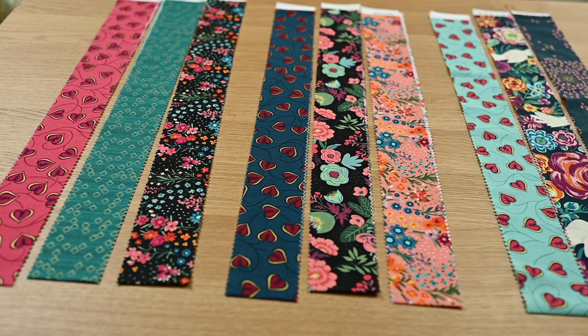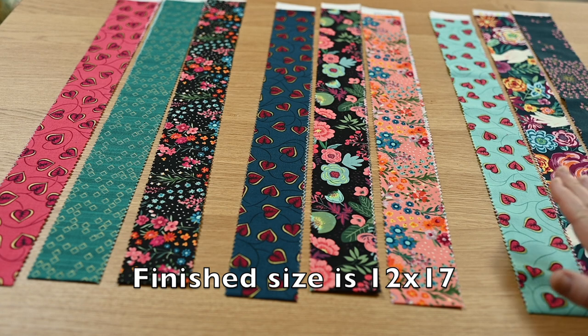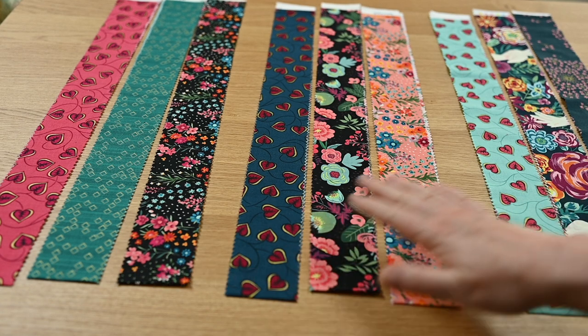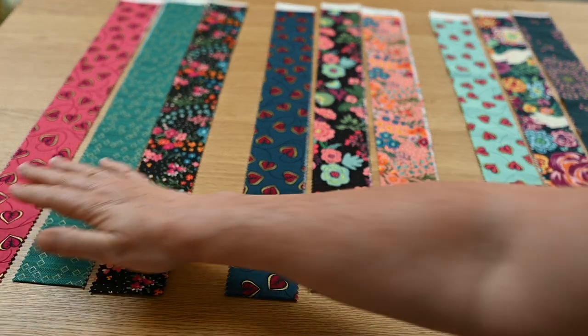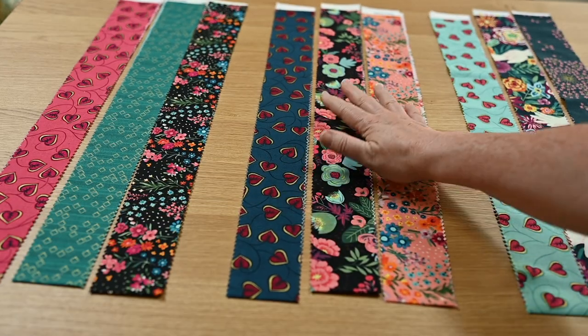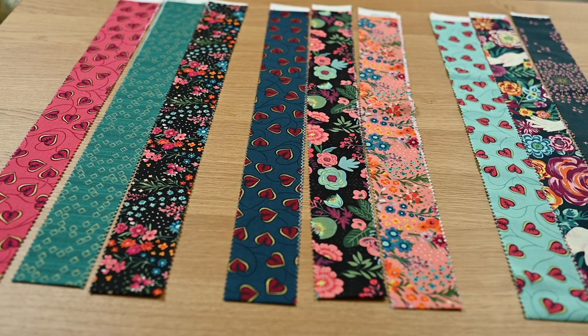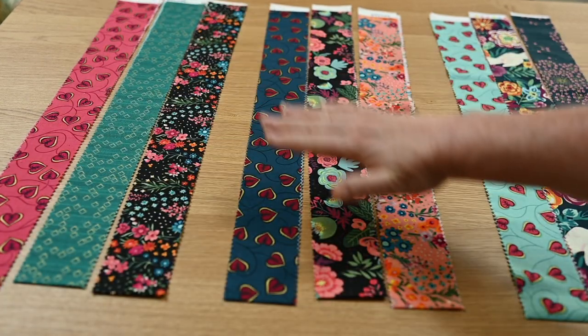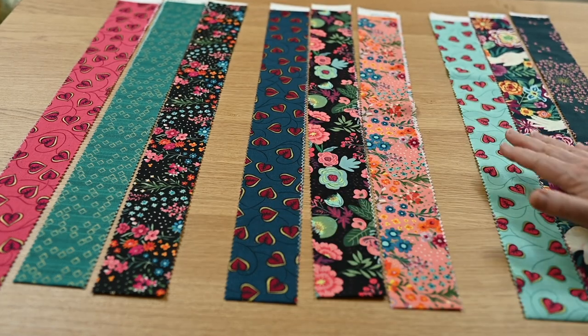This project is made in three sets of three. The first step is to figure out what strips you want to go where. I've decided to put these three together, then these three together, and then these three together — this will make the colorful top of my placemat. I'll piece a set of three, a set of three, and a set of three, then come back and join them all together.